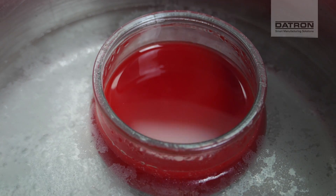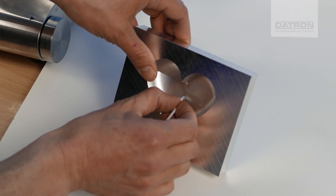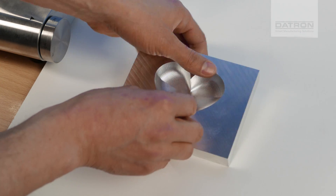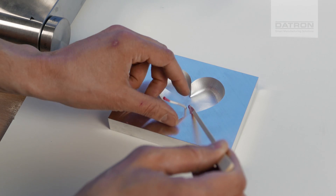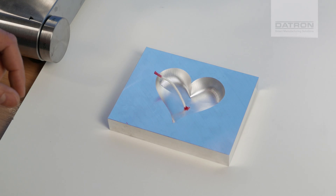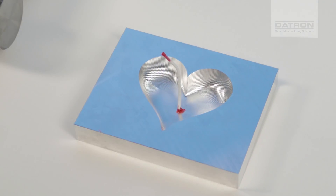Now that the wax is liquid, we put the wick through the mold — just let it hang. Now take a wooden stick and do a little bit of wax around it so the wax cannot flow through the hole.